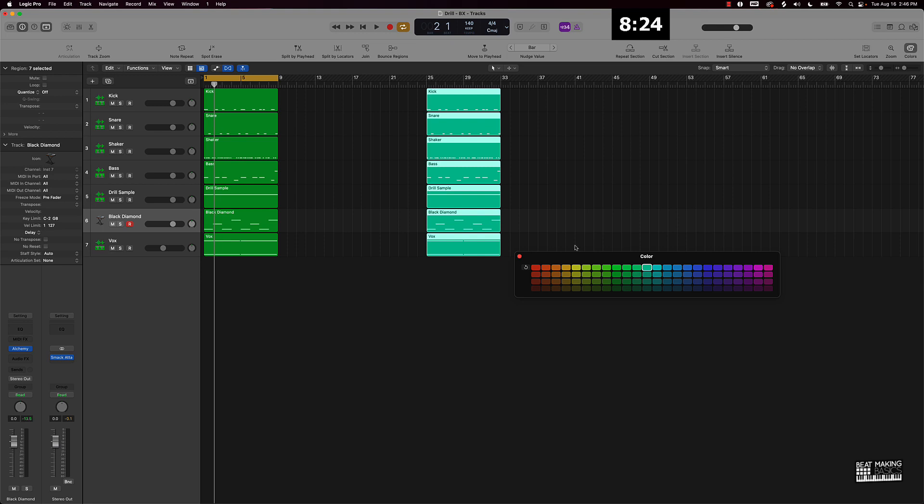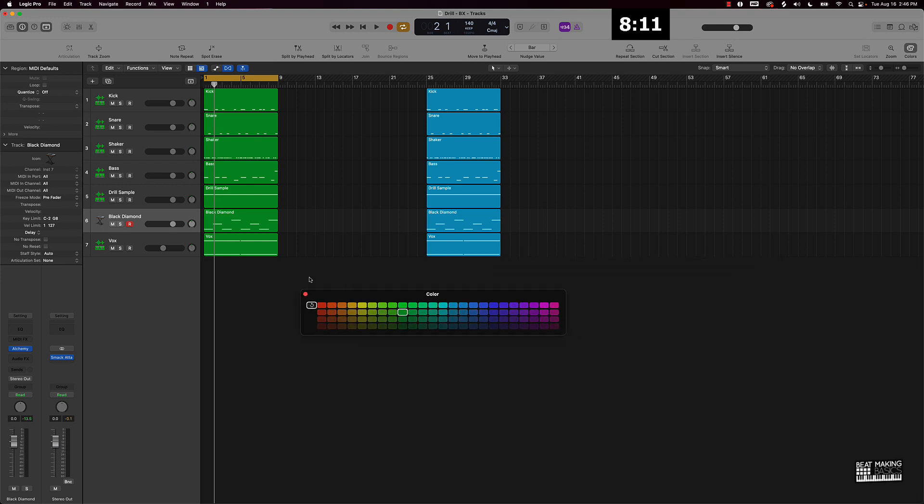I'm just going to color code this hook so I know this is going to be my hook. I'm going to put it as a light blue color — maybe a little darker, like that. Now what we want to do is identify what's going to be for the verses. A cool easy way to do that would be to take out certain sounds and identify which sound is going to go for the hook and which sounds not. Let's just listen.